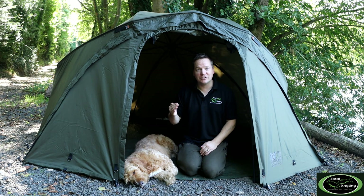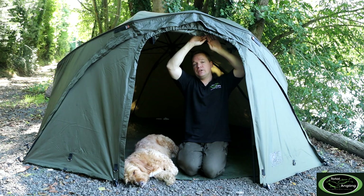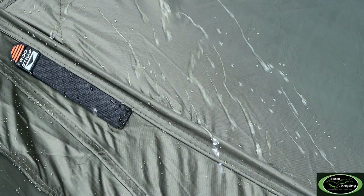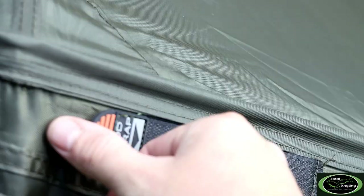The most common question we probably get asked is what hydrostatic head is the material. For most bivvies or brollies, this one is 10,000 hydrostatic head, so it's one of the better materials out there — mega waterproof, absolutely no worries there whatsoever. In terms of the top of the bivvy, you'll also notice it's got rain guards, or rain gutters, so in those big torrential downpours it channels the water away off to the sides, keeping the front of the bivvy less muddy as the rain builds up.